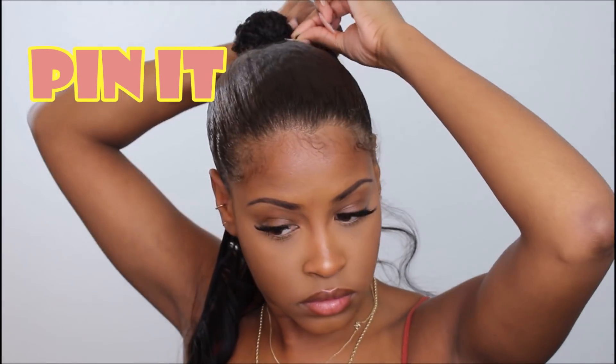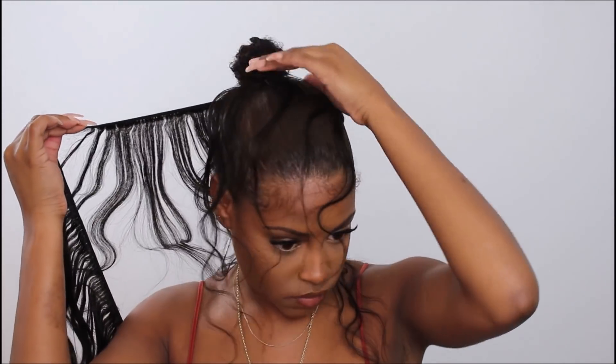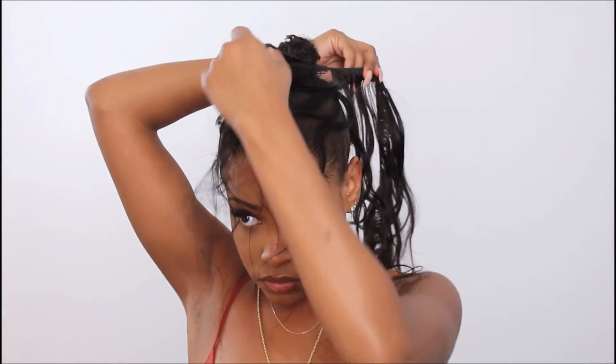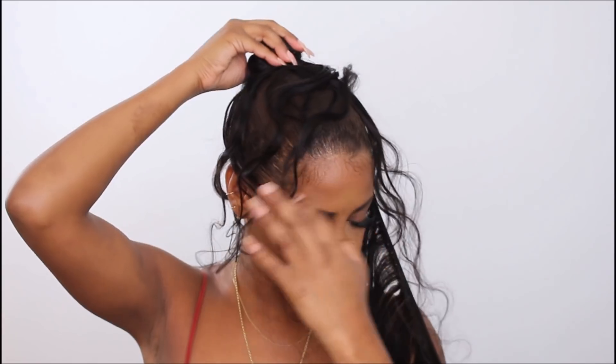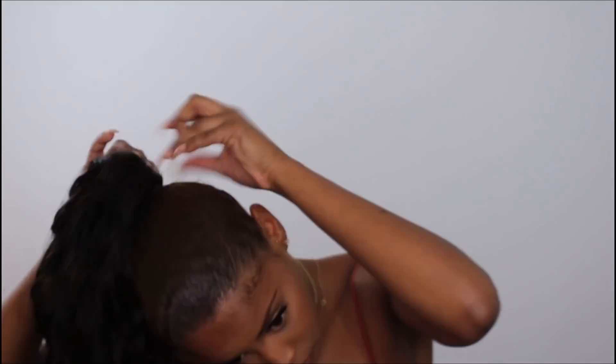Now we're getting into the juicy stuff. For this ponytail, I'm using Julia's Hair Peruvian body wave in 20 inch and 18 inch. We're gonna take one end of the weft and pin it into our bun, then wrap it around a couple of times and overlap it on top of the bun so the bun doesn't stick out of the ponytail — that's happened to me before and it wasn't fun. Putting it over makes it more seamless, then continue wrapping and pin it when done.